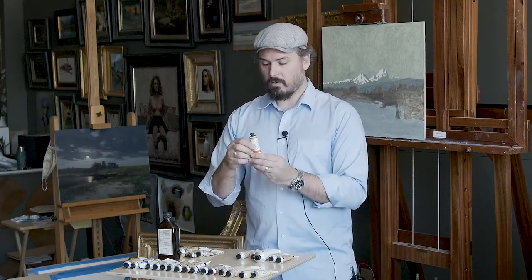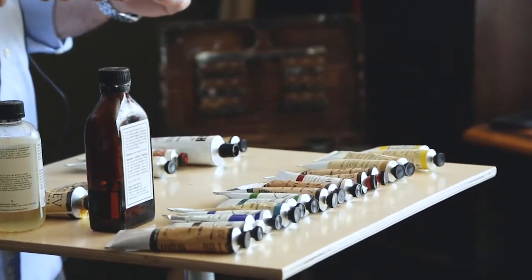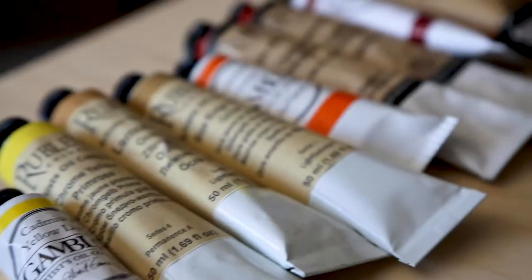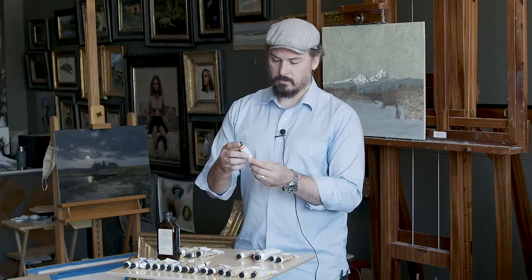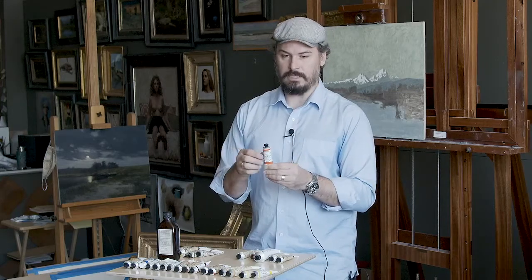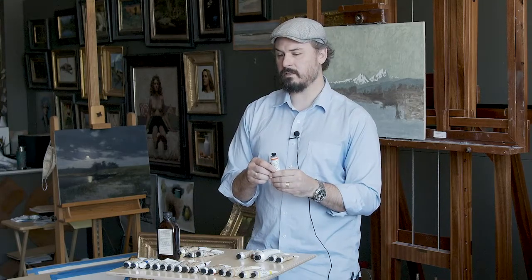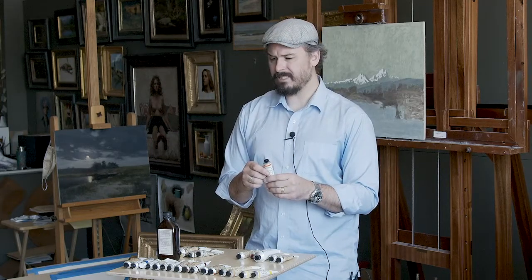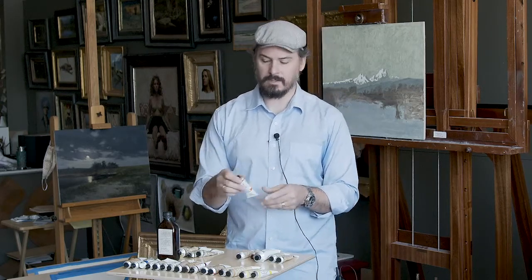Then I have a Cad Orange. The way I'm laying these colors out is exactly how I would lay them out on my palette — organized from lighter, warmer colors to darker, cooler colors. Cad Orange is something I use almost only in sunset paintings. I have used it in some flower paintings or various other uses, but typically this is not on my palette unless I'm painting a sunset.